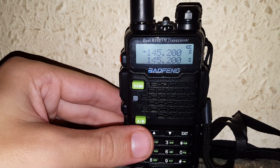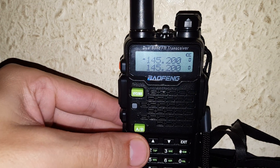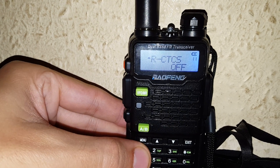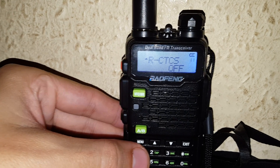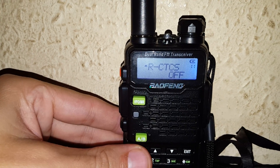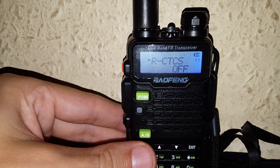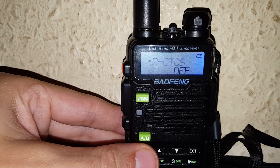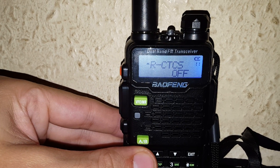Either in VFO mode or memory mode, you go to menu number 11. Menu 11 is RCTCSS. To scan the CT-CSS on the channel, you basically press menu 11.